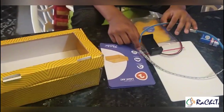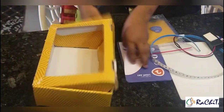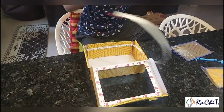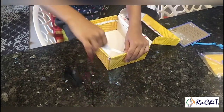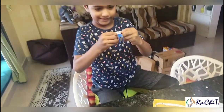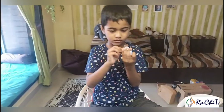We have to put the light inside the box. Now please put the light inside. We have to put the battery inside. Put the battery and fix it.